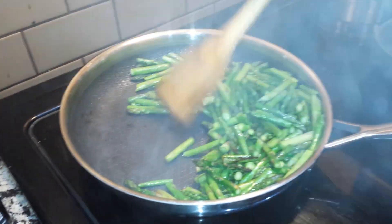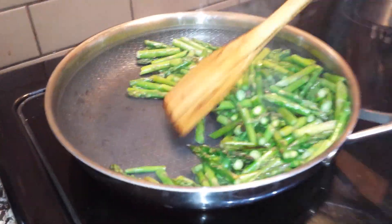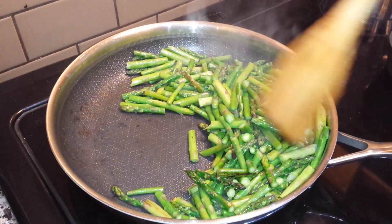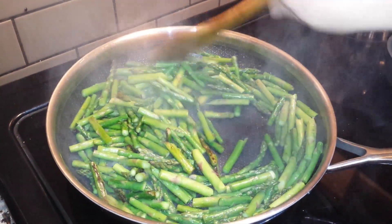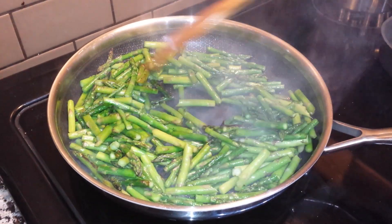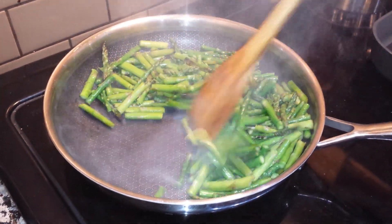If you come in really close you can see the webbing — there's non-stick webbing actually molded into the stainless pan. I used a teaspoon of bacon grease because we had it left over from breakfast, and you can see how easily these move around.